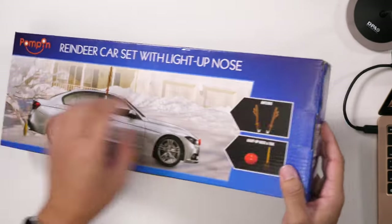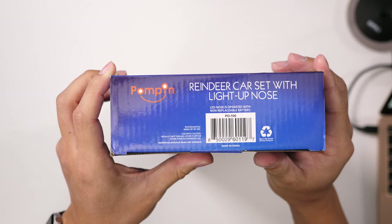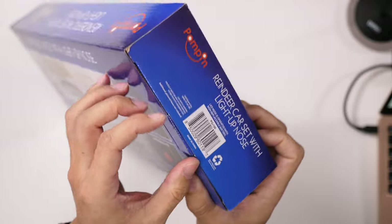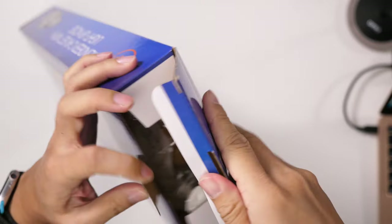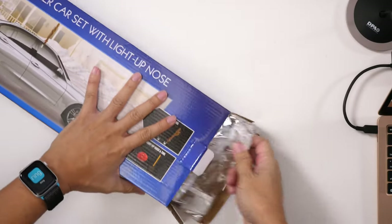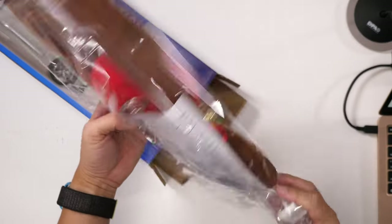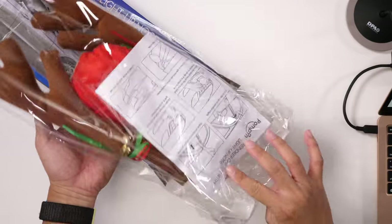Let's open this up and see what's inside. There's the UPC code there. Let's open this bag.